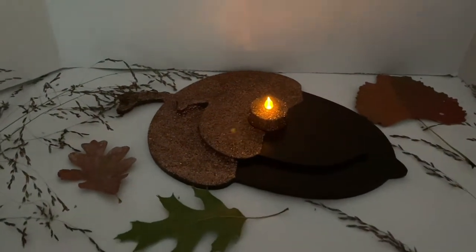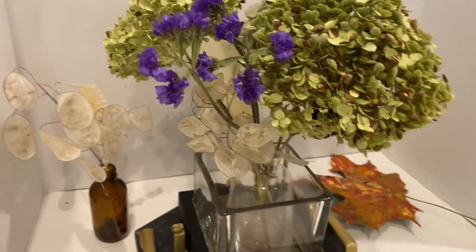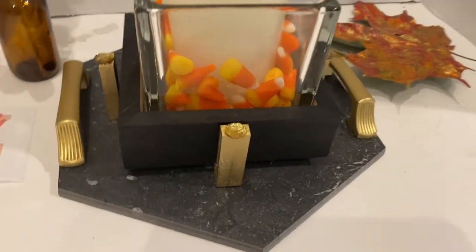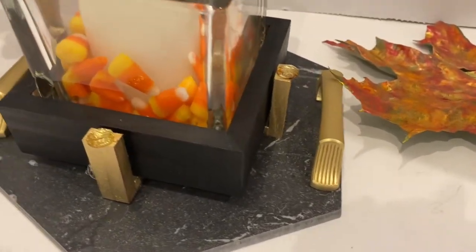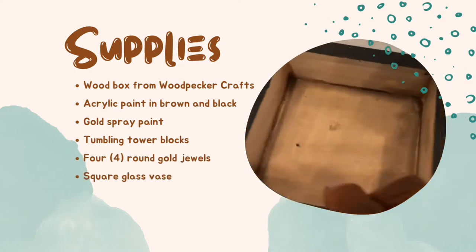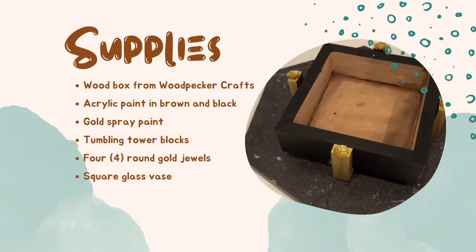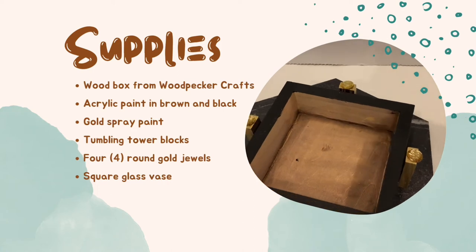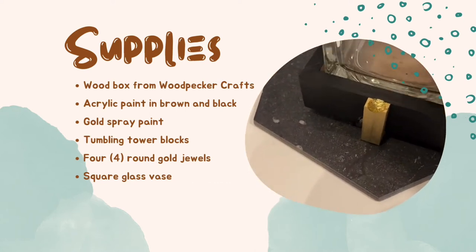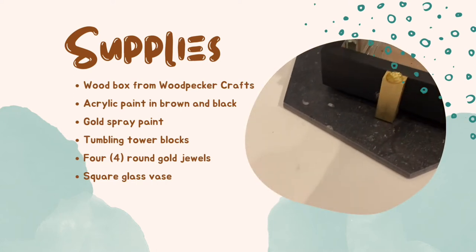This can go right on into the holidays. The last DIY is a plant holder — it can also be a candle holder, flower holder, or candy jar holder. Woodpecker's Crafts to the rescue! The supplies include a wooden box from Woodpecker's Crafts, brown paint watered down as a stain, black acrylic paint, gold spray paint, tumbling tower blocks from Dollar Tree, four round gold jewels from my stash, and a square glass vase that was thrifted and fit perfectly inside the box.